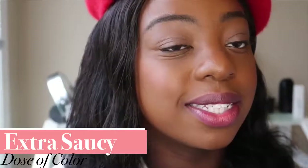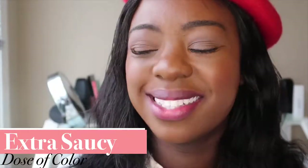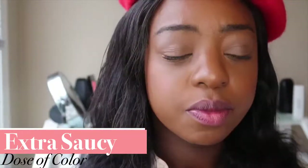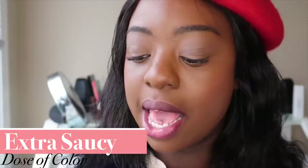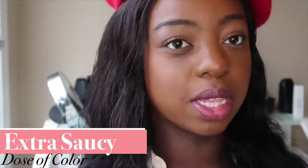We've dabbed that red lip gloss off, and we are going to put on our final shade. This is from Dose of Colors and it's in their shade Extra Saucy. I picked this up during the 21 Days of Beauty Ulta sale — I think I bought this for about $9.50. What I really like about this color is it is just a little bit deeper than the other red liquid lipsticks I've tried on, but still very bold and very flattering. All those things I've said about looking great on my complexion, making my teeth look white, making my lips look great — it's all in this one.